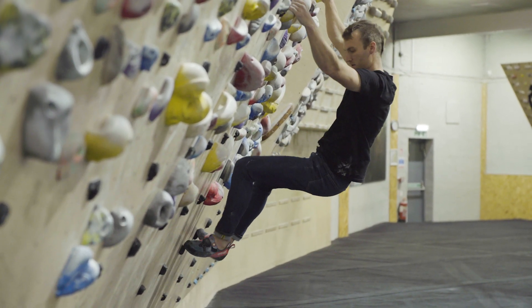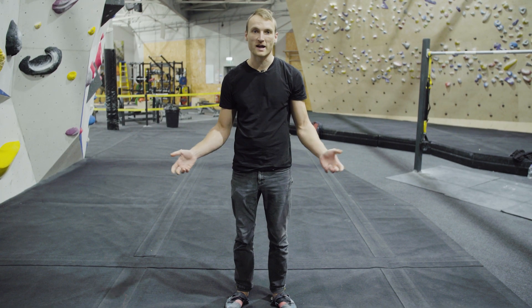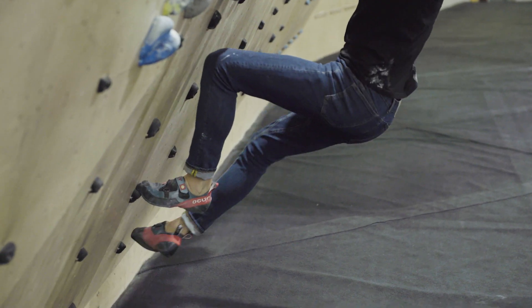Climbing jeans are a really great option because not only are they brilliant to climb in, but you can wear them at the crag, on the grit, on the lime, down the wall, or even if they look this good, down the pub.